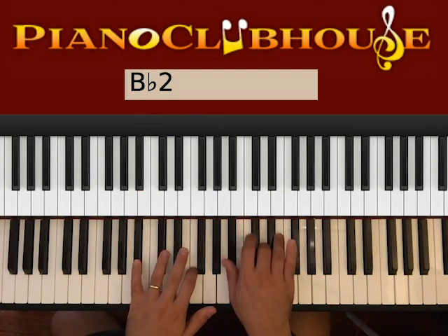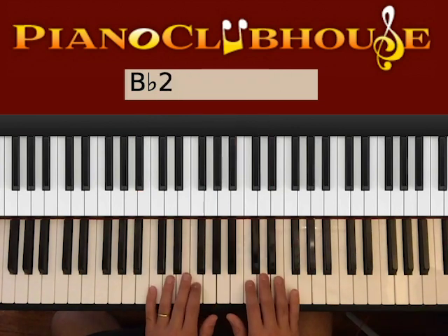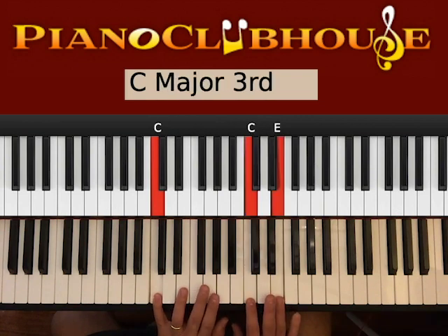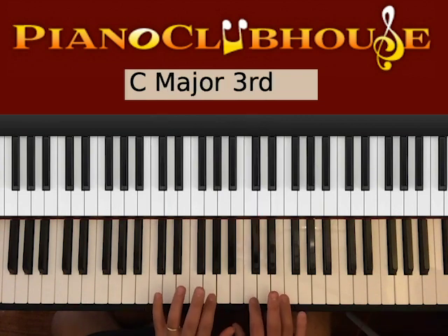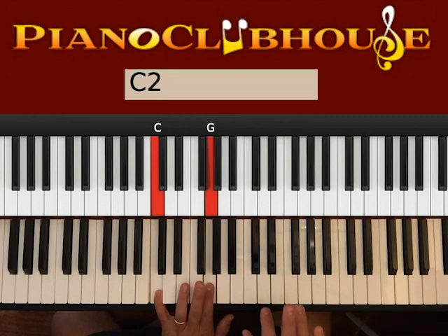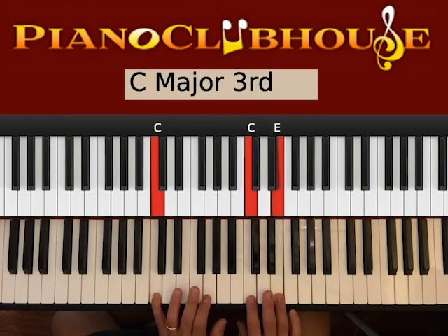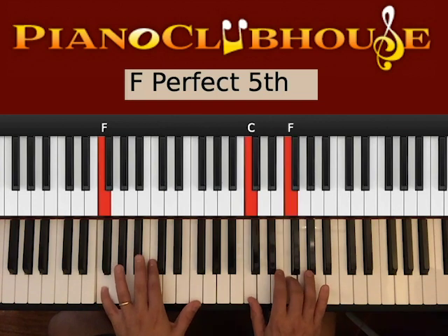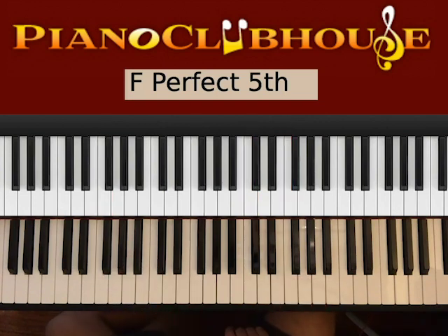Now we go to C. Bass C, C, E on the right — go ahead and hit them at the same time. One, and then G. Right, G. One, G, two, G. And then you just go to F. That has been the verse.